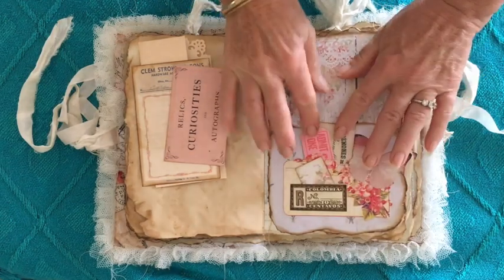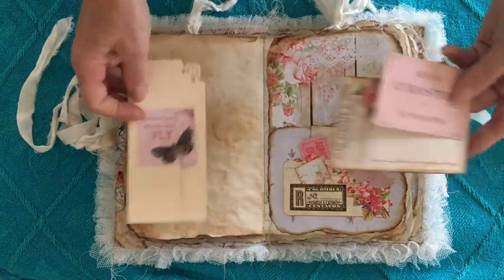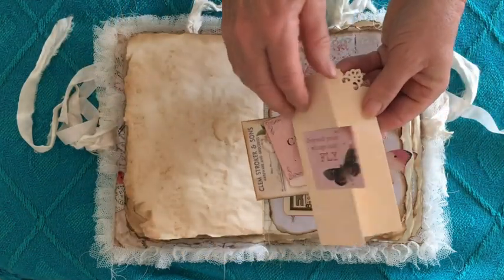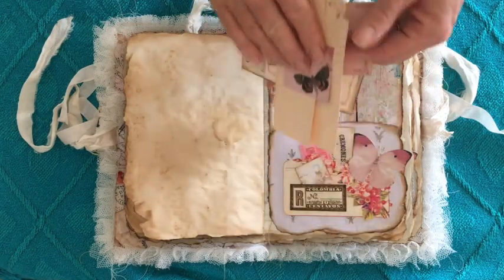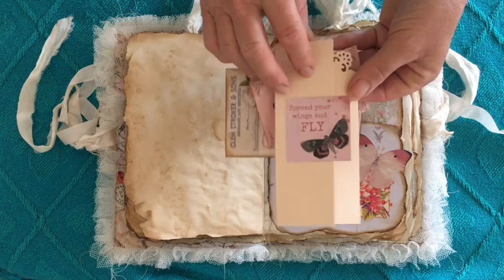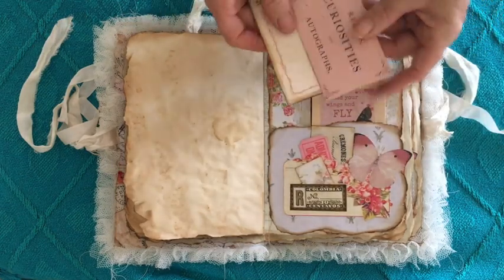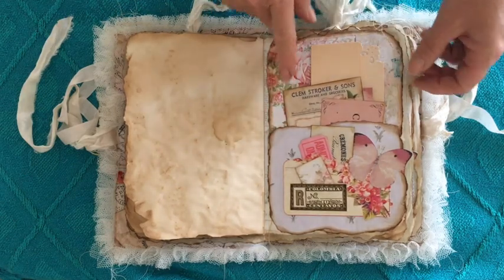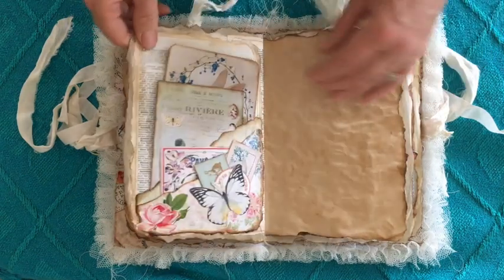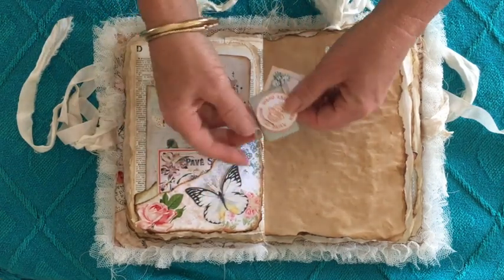Yes they do, and then some other little bits — this is leftover from the large tag, so it's from a manila envelope and I've used a corner punch up there and stuck a piece of commercial paper on there to decorate. Glued — that sounds better, doesn't it!